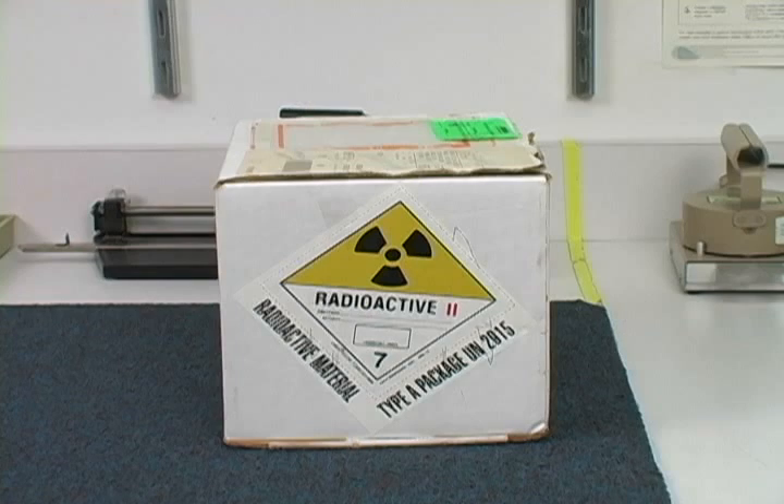These are Radiation Safety Technicians Amanda and Krishna. In this video, they will demonstrate the process of receiving radioactive material and documenting usage.